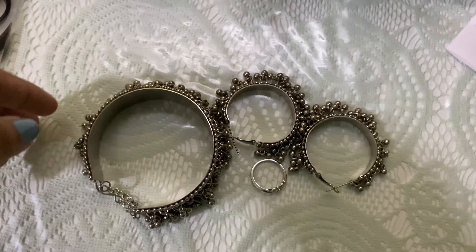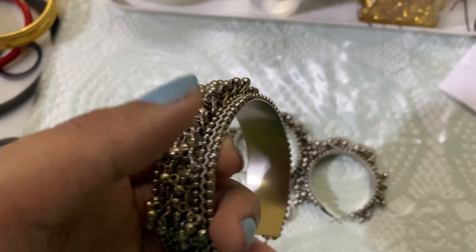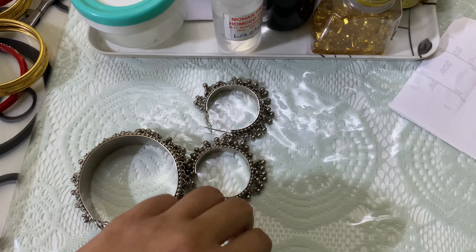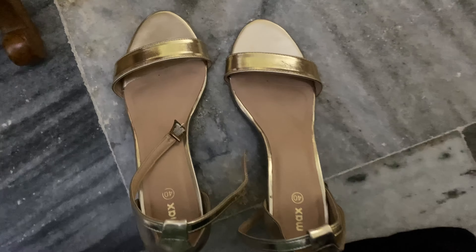Okay guys, makeup is done. Now I have these accessories — this sparkle bracelet, earrings, and this ring. And these are my shoes.